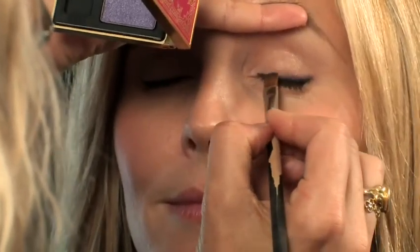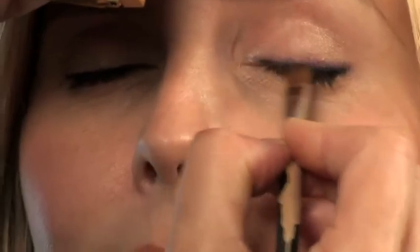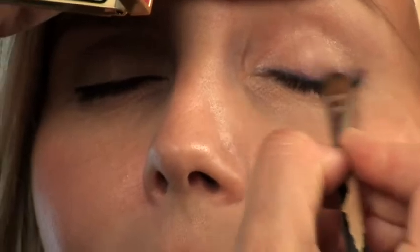I take a flat brush with the purple and just smudge that line a little bit. That way you kind of have depth and definition with a pop of color.